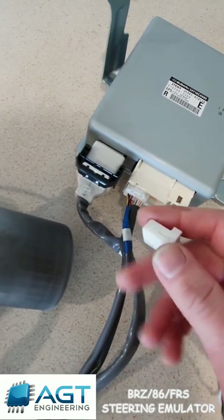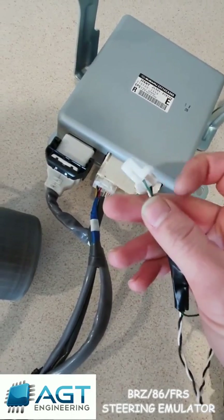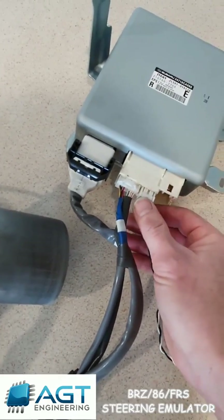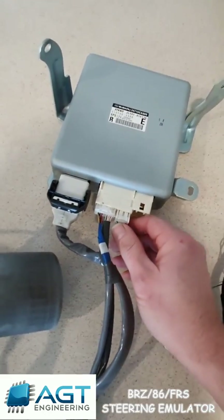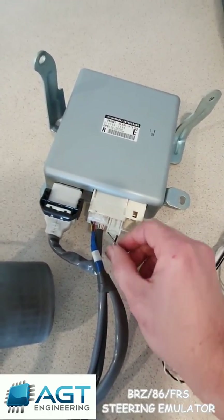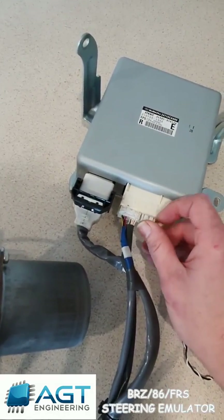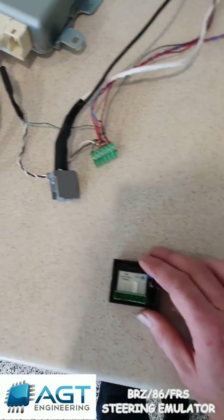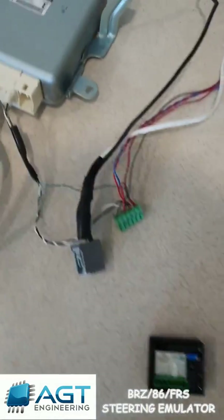This plug here has actually only got three wires on it. You can see the black and white — that's the CAN bus wires — and the green and white is the ignition switch, so it tells it when the power is on. The CAN bus wires feed it signals such as the vehicle speed and engine speed. Those signals are actually required, and if they're not there the system will fault and not give you power steering. In the second part of this video I'll show you the emulators we've got that emulate those signals and how to hook it up.